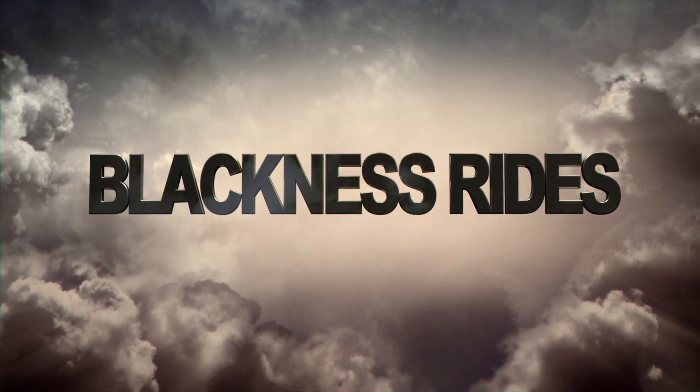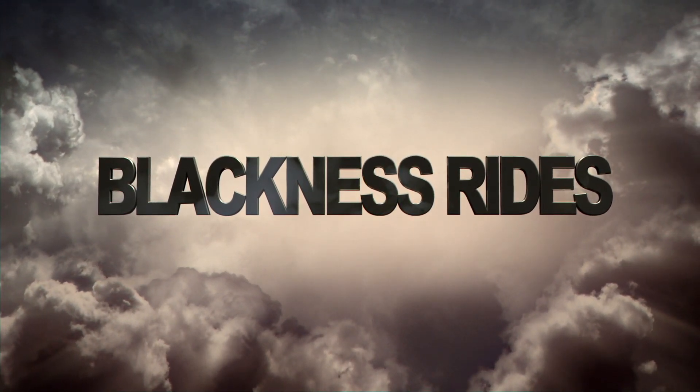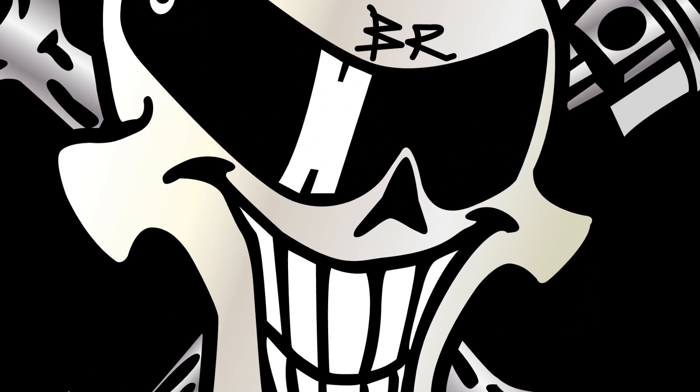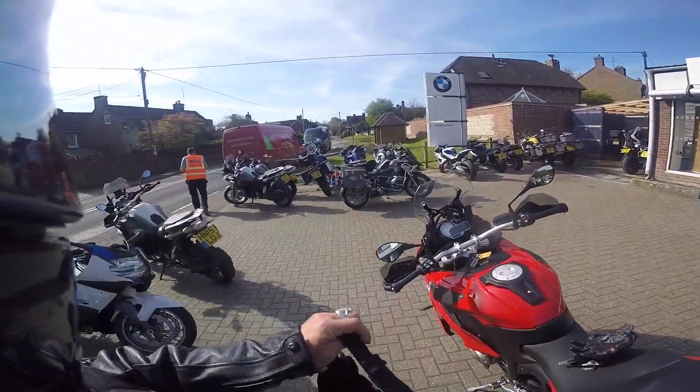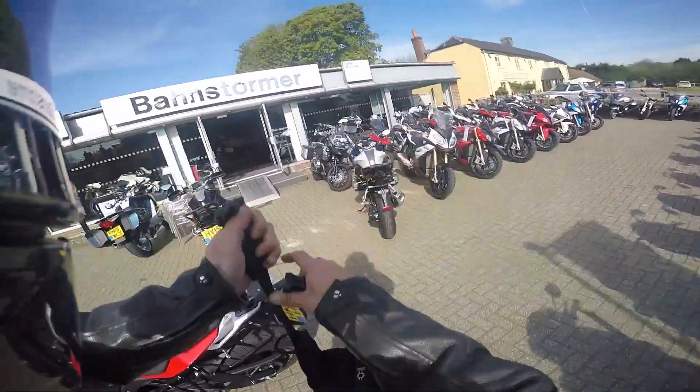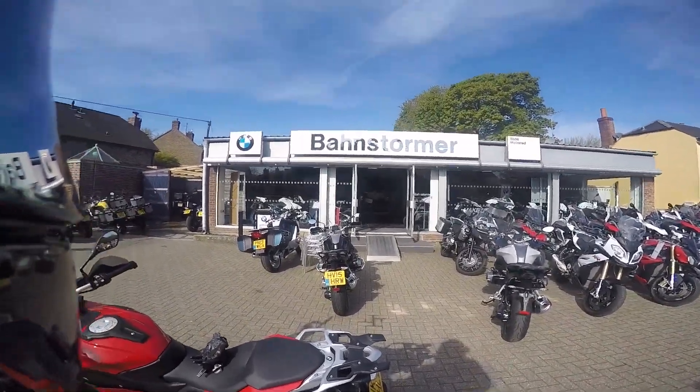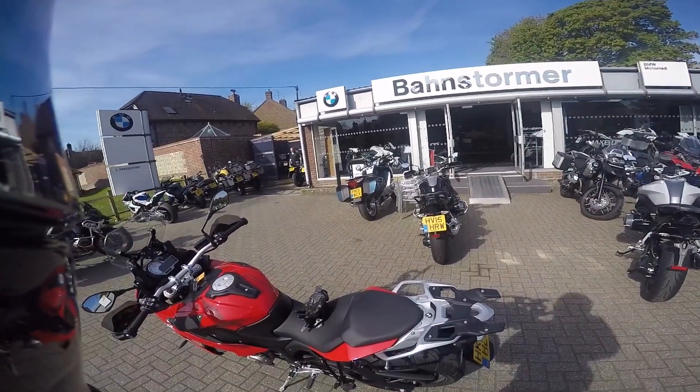Welcome to Blackness Rides. I'm going to tell you how to tune in to Blackness Rides and these guys are going to test some of the sickest rides. Good morning, and what another beautiful morning. You might notice that we are at Barnstormer Alton BMW dealership.